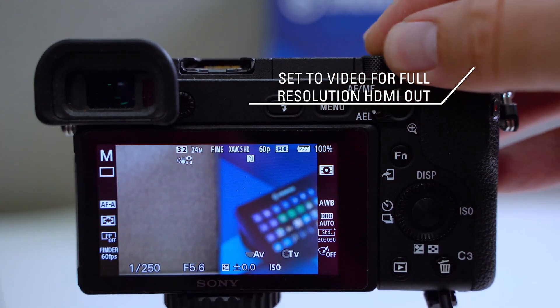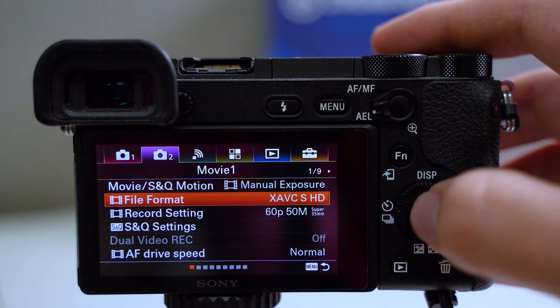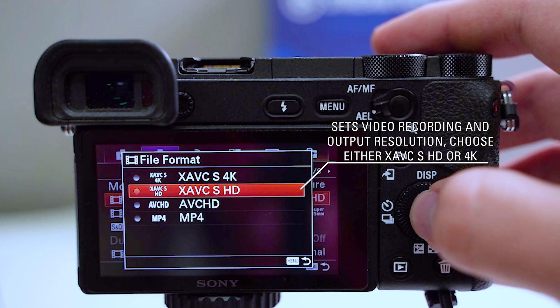Set your mode dial to video. Change your file format to either XAVC-S HD or 4K.